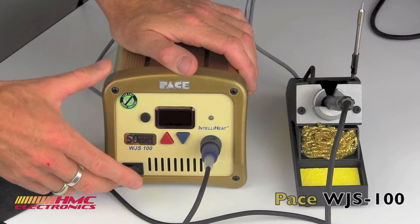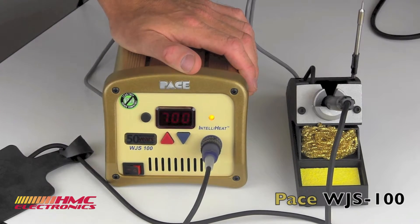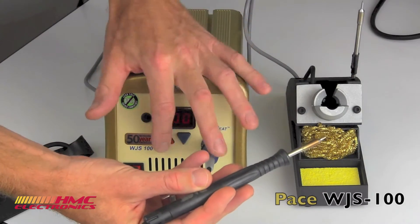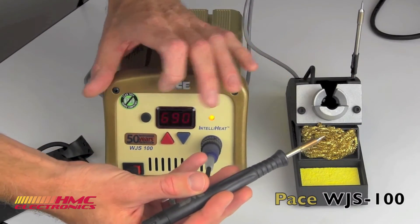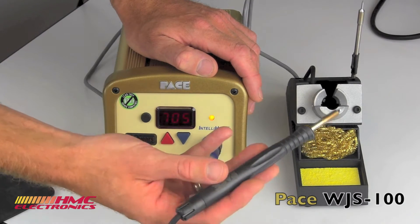Let's fire up the WJS-100 set to 700 degrees Fahrenheit, and we will see how quick it gets up to temp right here. And it's there.